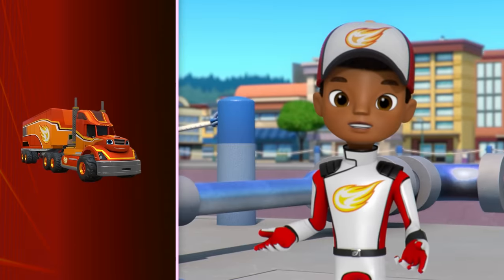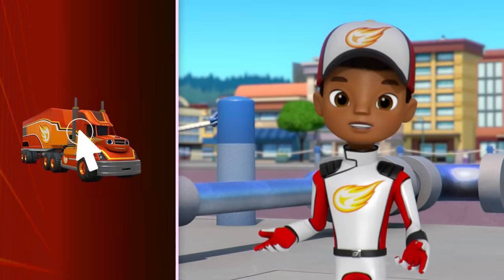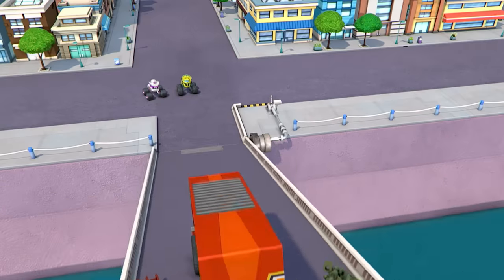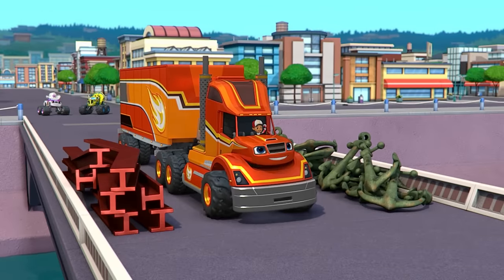Big Rig Blaze has a lot of mass too! Let's add him to the bridge to lower it! Great job! Woo-hoo! Hooray! We did it!